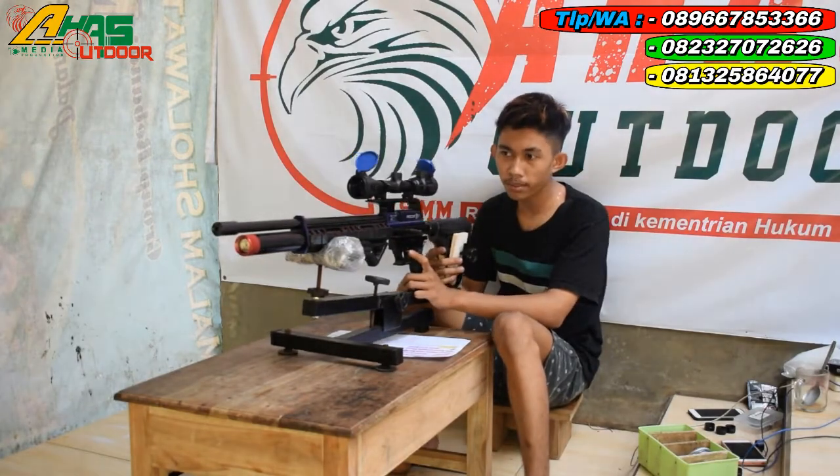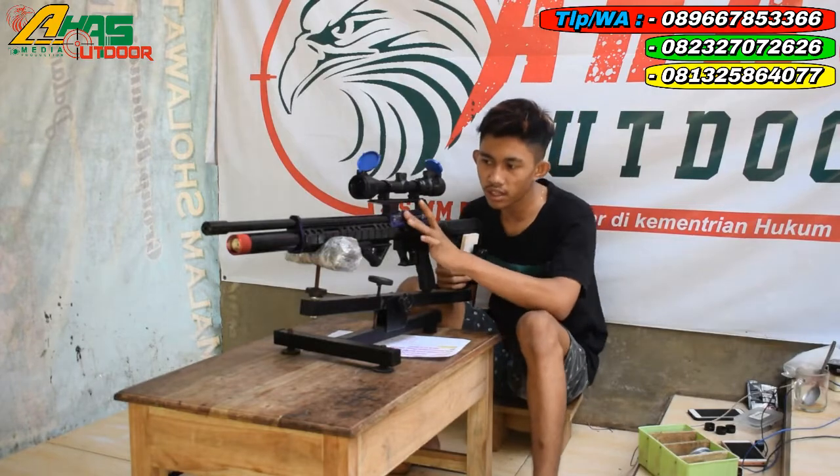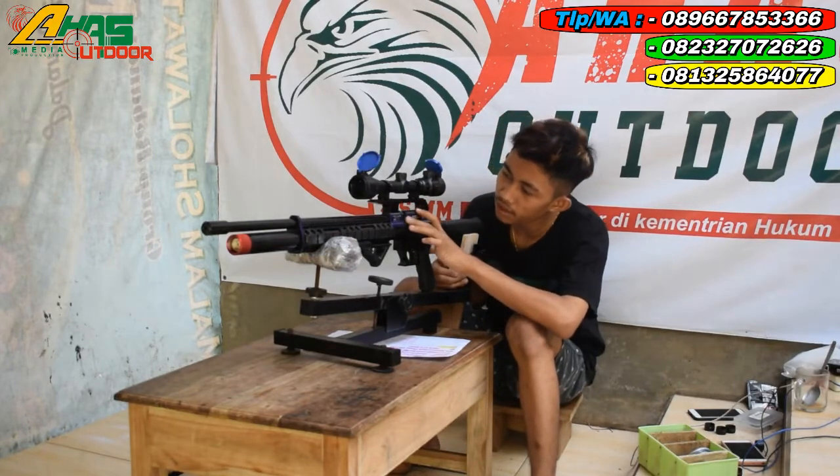Safety trigger atau pengaman picu juga sudah ada di bagian picunya ini kawan. Ini juga bisa dipasangin magasin isi 14 kron.